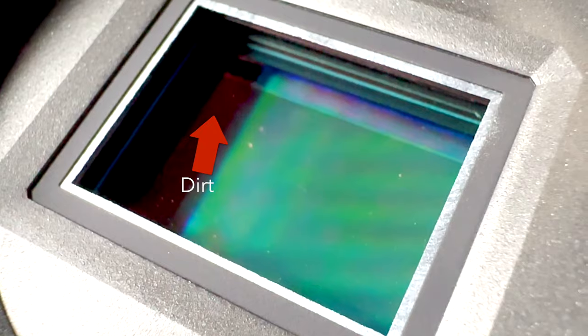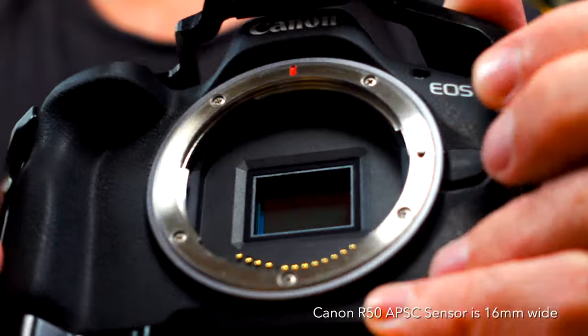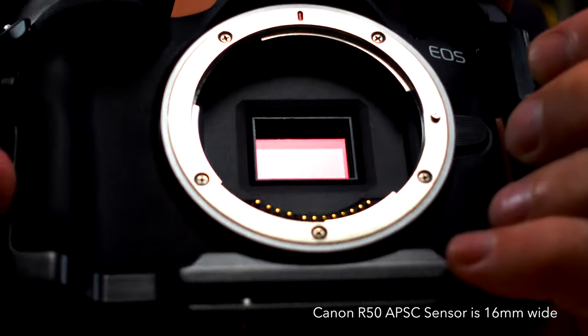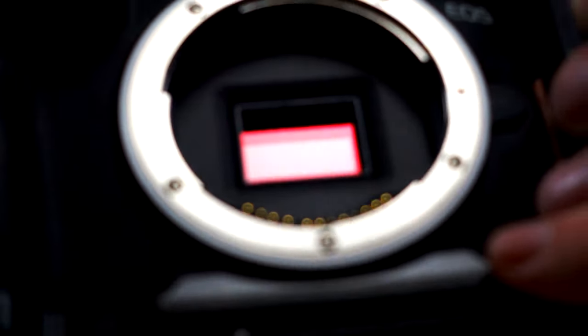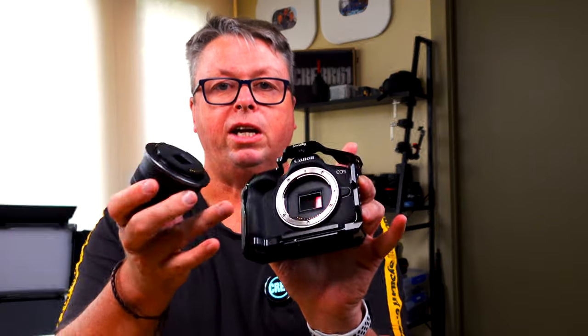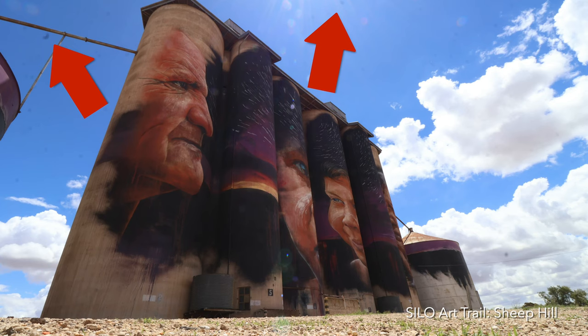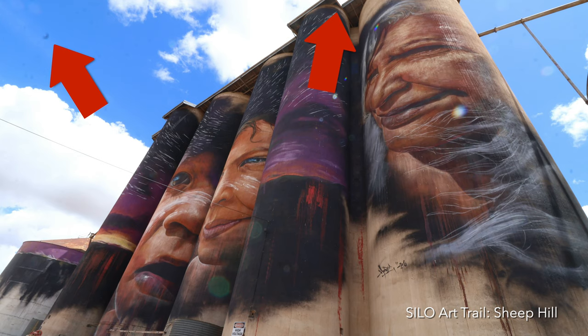This is what a dirty sensor looks like. The sensor captures all of those lovely delicious photons that we see in our images and videos, and with an interchangeable lens camera system this is the most vulnerable to the elements. When we take our lenses off we can get dirt and dust in there, and I found that my images were starting to get some little spots, dots, and dirt flecks appearing.